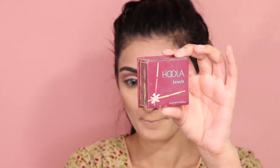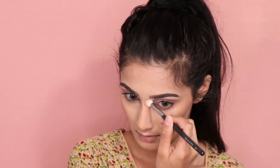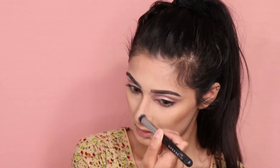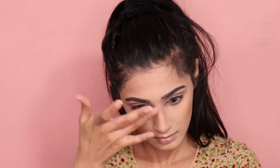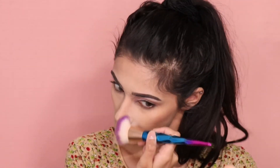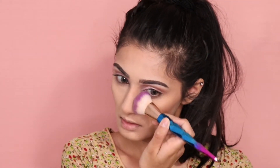Now taking Hula by Benefit bronzer, I'm contouring my nose. Taking a Morphe brush, I'm blending out those harsh contour lines on my nose. Then taking my MAC Studio Fix Powder, I'm dragging it down the bridge of my nose. Now I'm reverse contouring my nose, applying translucent powder on the sides, and dragging it under my eyes so it all matches together and looks seamlessly flawless.